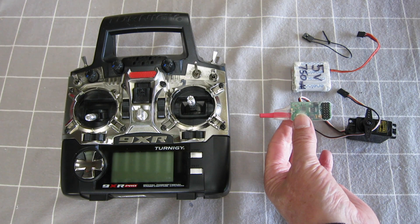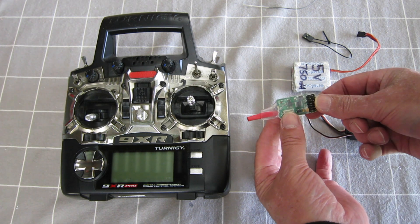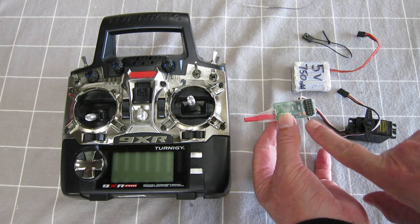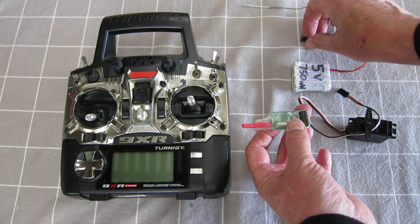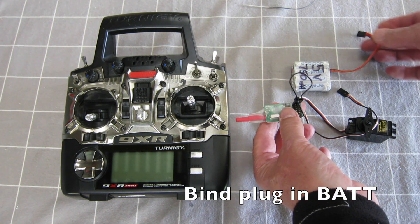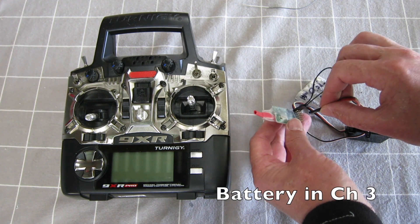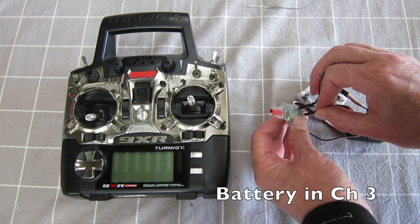This is a six channel HobbyKing receiver. I've taken the casing off so it'll fit in a small area. Channel one is at the bottom. Put the bind plug up the top, plug the battery in anywhere — channel three just for convention.